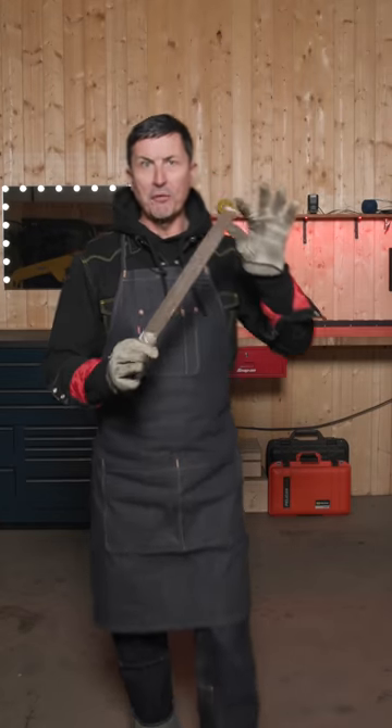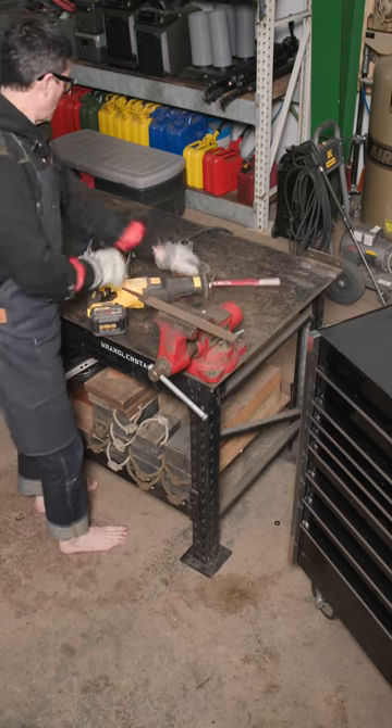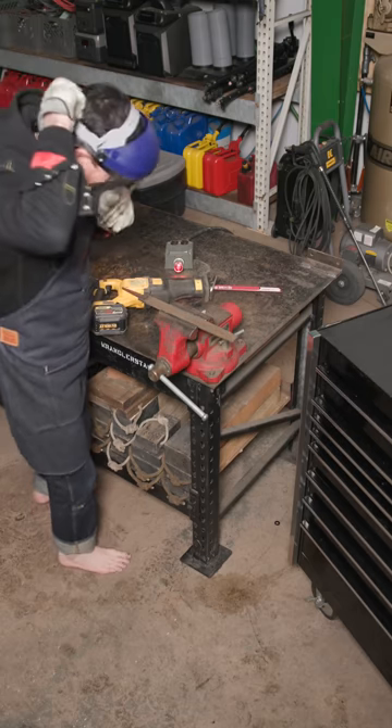This here is an original 12-inch Simmons mill-bastard file, hard as a coffin nail. Watch this.